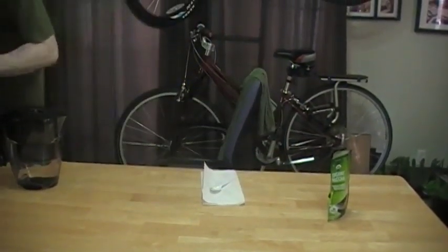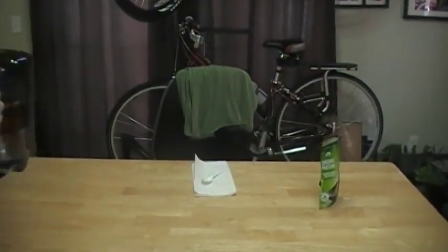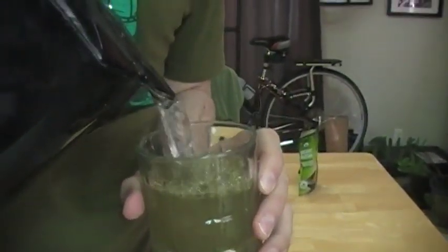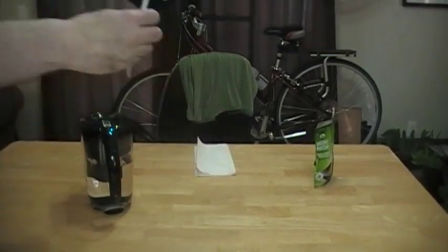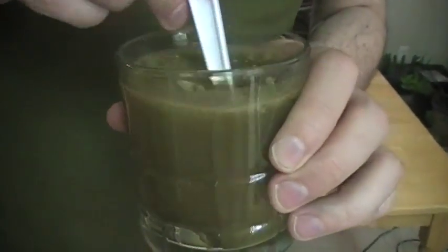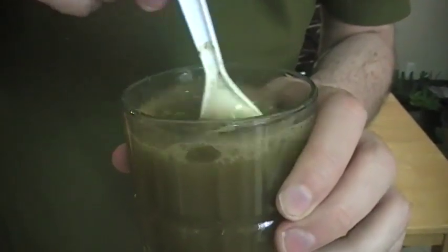Let me give you the close-up of this in here. Then I'll pour the water in. So it doesn't immediately mix, but it does actually mix up pretty well for just a powder mixed with water.